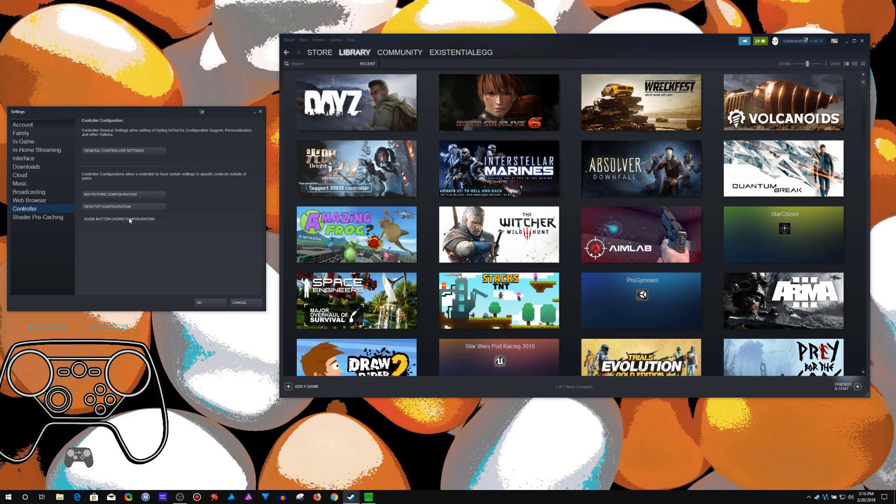If we go in here, I've tweaked some things around. I mostly use this for recording — I have a shortcut to toggle my record off and on, and mute my mic if I'm streaming or something.